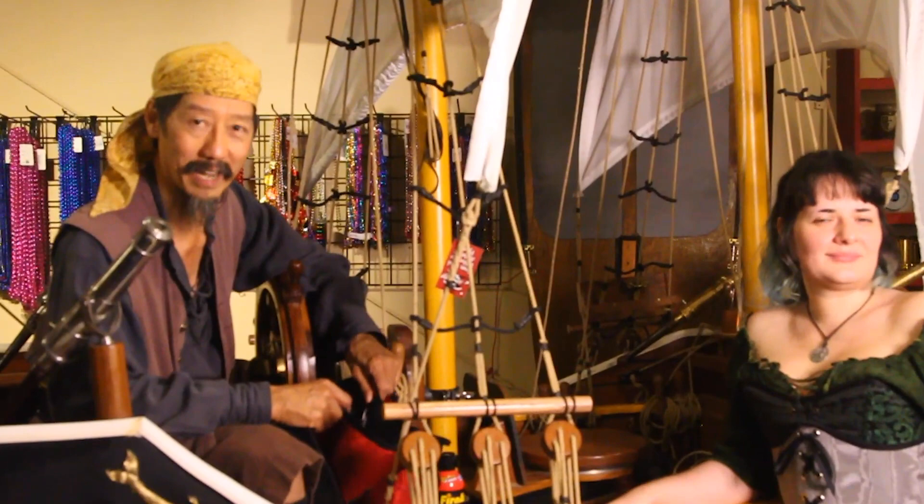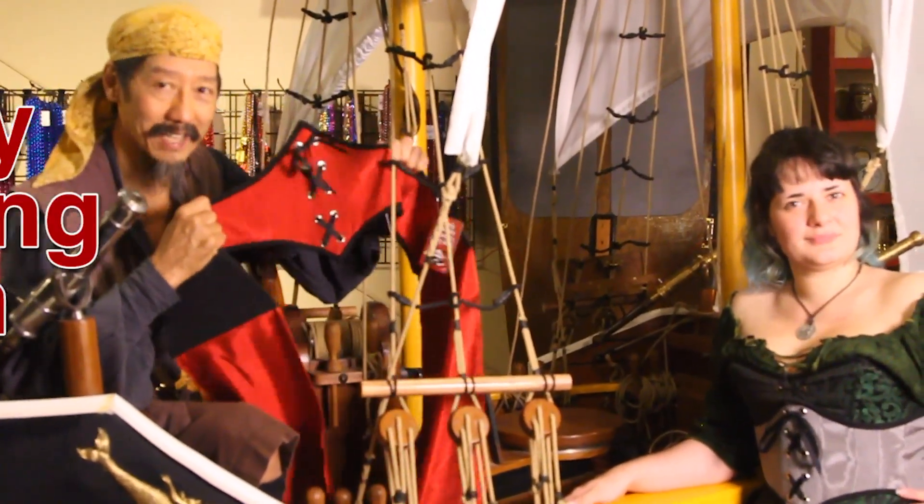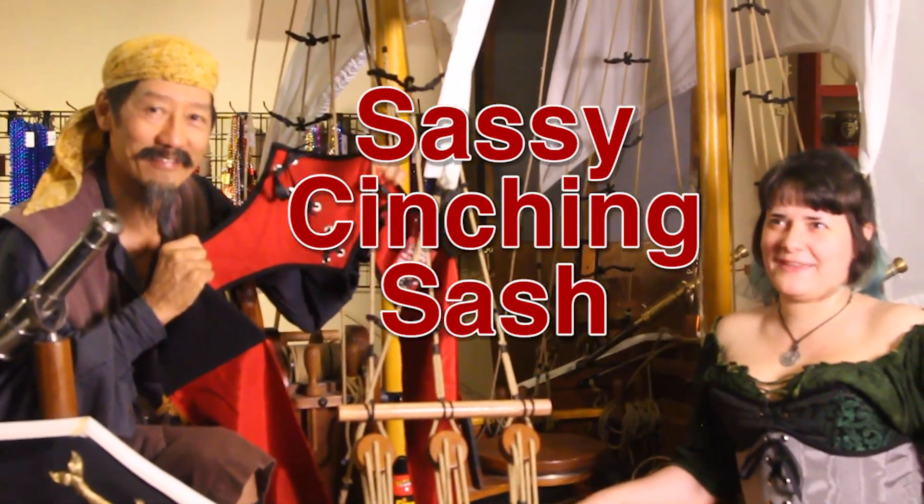Avast, my hearty! I'm Tiger Lee and today we're talking about the Sassy Cinching Sash. Try saying that three times fast.